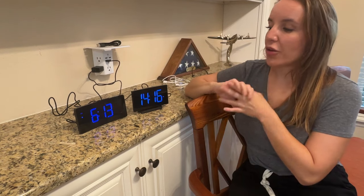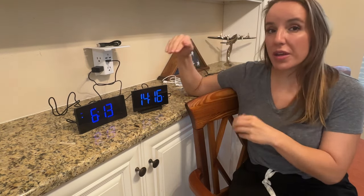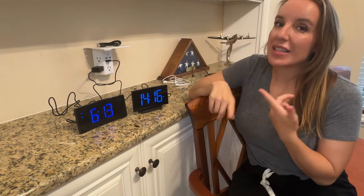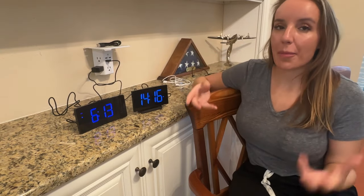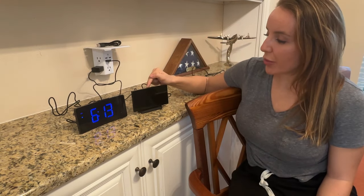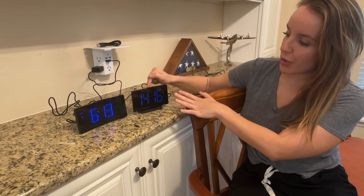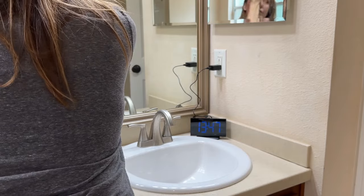We have got two different models here and you're going to notice they are both the curved design — so exactly like all of your best TVs and monitors, these have that nice little curve that gives you an even better display. You're going to notice how sharp and crisp this is. There are settings on each of these to adjust the brightness, so you can go all the way down to barely nothing, up through multiple levels, all the way to the highest setting.